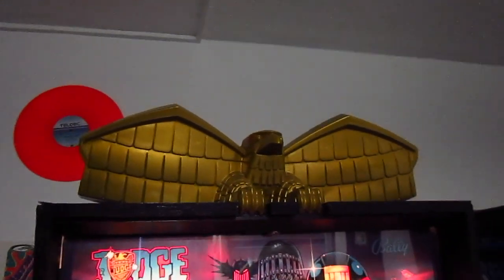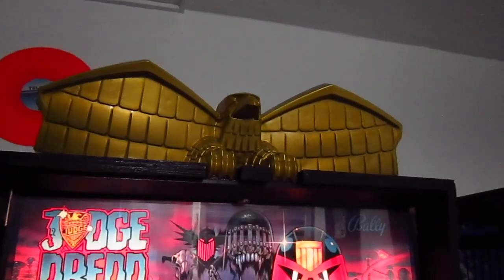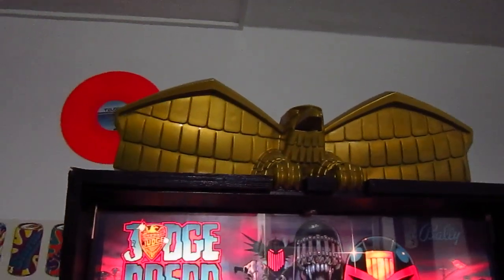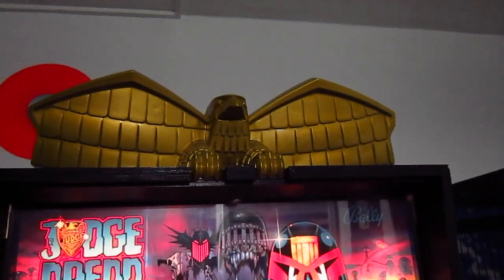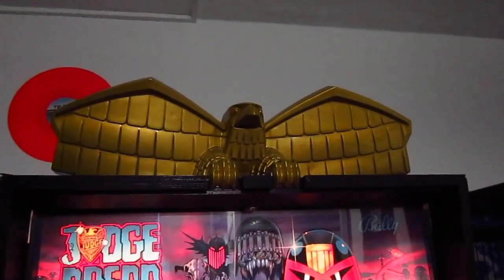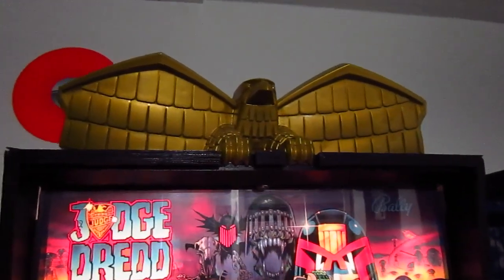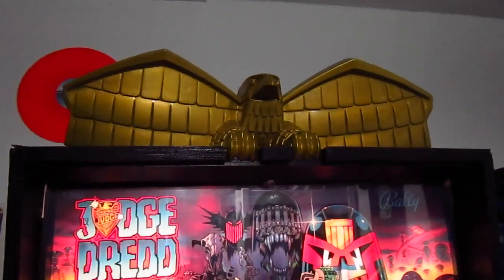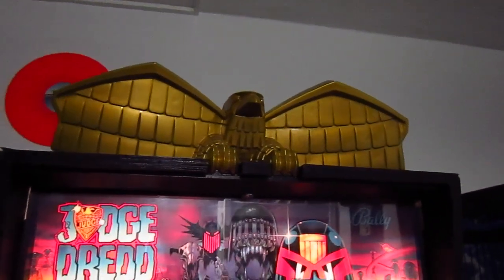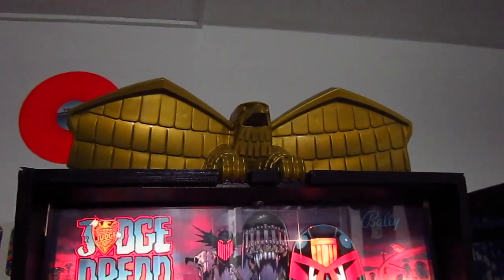The first thing you'll notice when you take a look at the back box is that it's a pinball machine that comes with a topper, which is a really nice feature — something that many pinball fans really miss, because all the latest Stern pinball games don't have a topper, and it would be nice if Stern would bring it back, at least for limited editions.